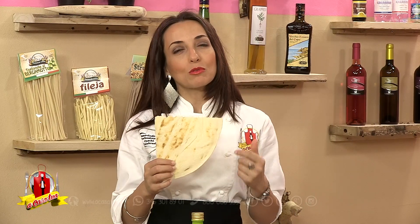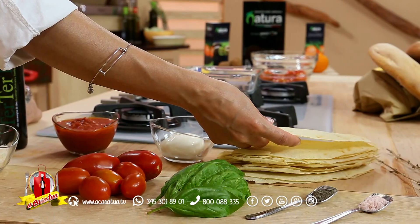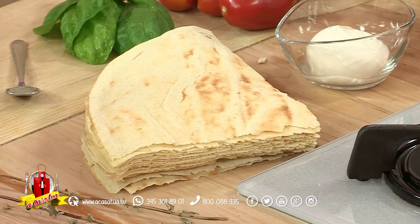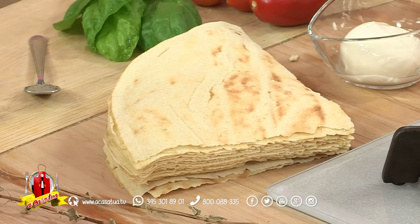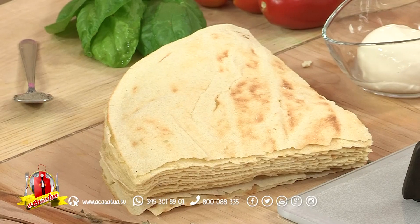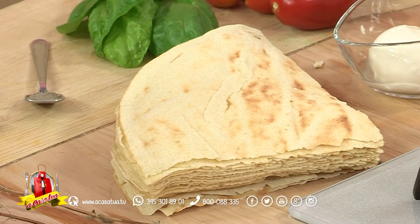Molto simile rispetto alla nostra terra. Ecco perché vogliamo creare una ricetta con un prodotto tipico, che è questo pane straordinario: carta musica, pane carasau, ma in realtà questo è il pane gutiao. Gutiao perché è il carasau già condito con olio extravergine d'oliva e del sale, quindi un pane insaporito, un pane tipico della Barbagia.